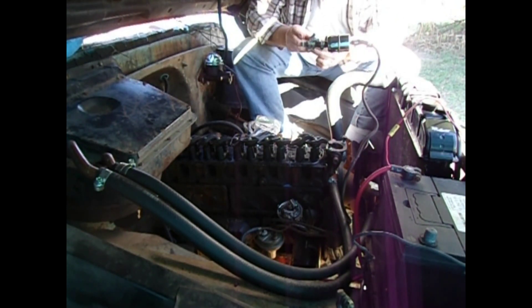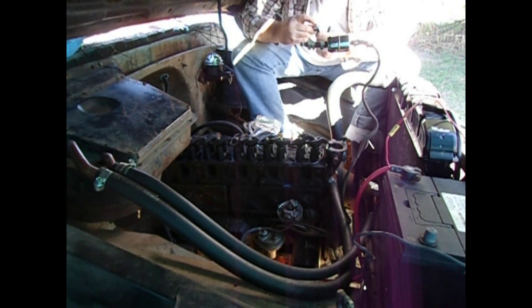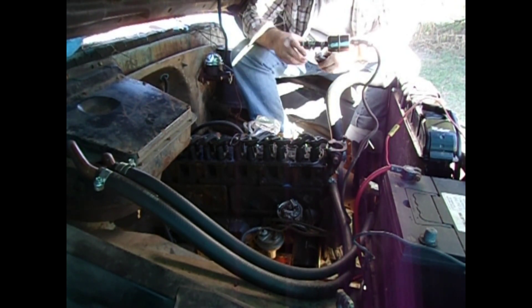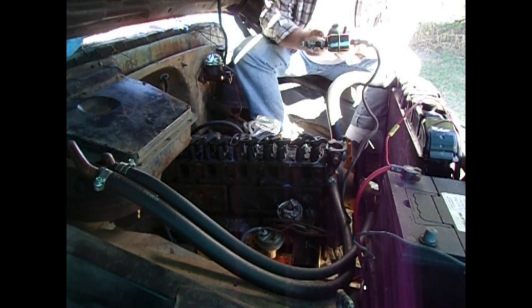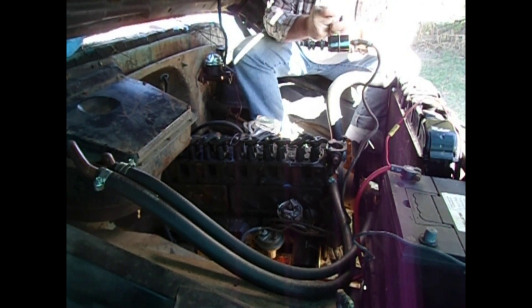Normally you'd want to use blue or gray silicone chemically engineered for coolant, but due to an oversight on my part I just have black.